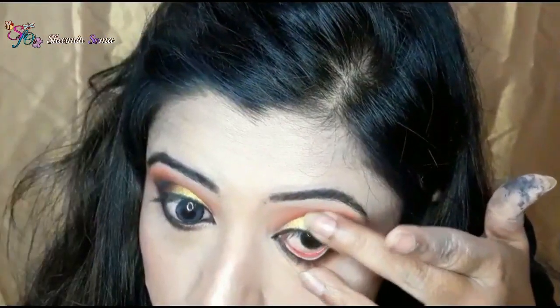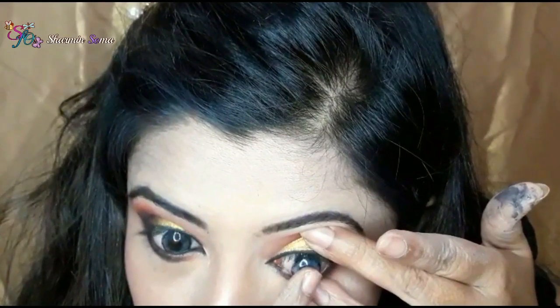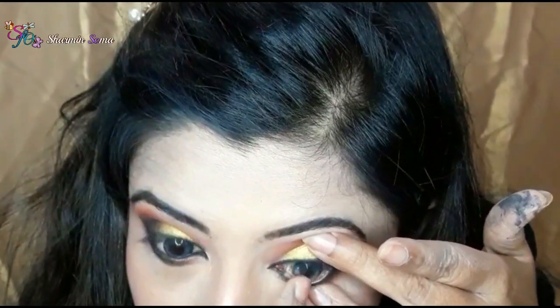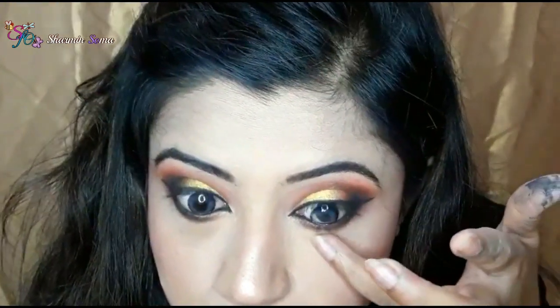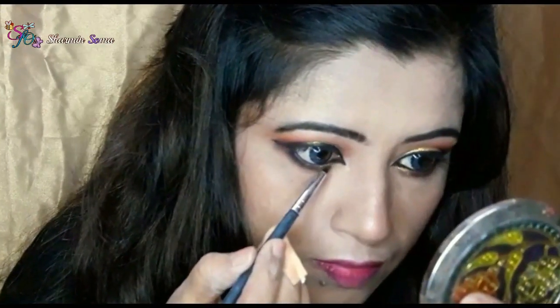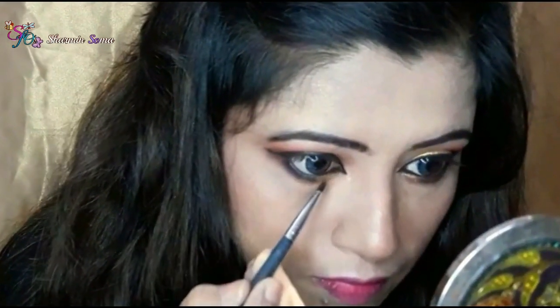Now I am applying my cosmetic lenses. If you are new to applying lenses, it's better to use them before starting your eye makeup. Again I am going to apply this beautiful golden eyeshadow on my inner corner of my eyes.